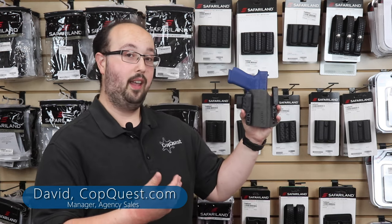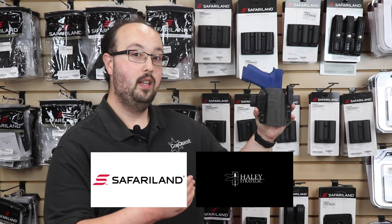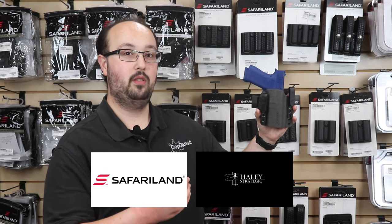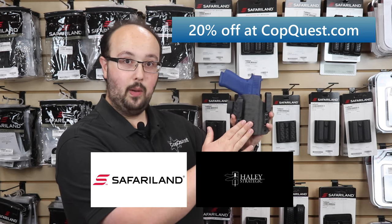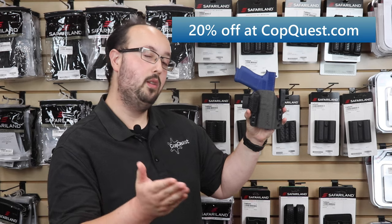Hey everyone, welcome back to the CopQuest YouTube channel. My name is David, I'm the manager of agency sales, and today I've got a really cool holster for you. It is the Incog X. This is a collaborative holster between Safariland and Haley Strategic Partners — an inside the waistband holster that is mission adaptable to suit your needs. Stay tuned and let's check it out.